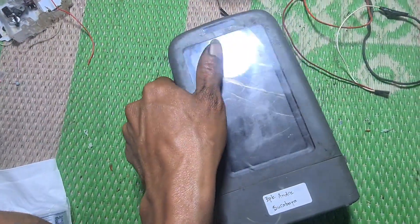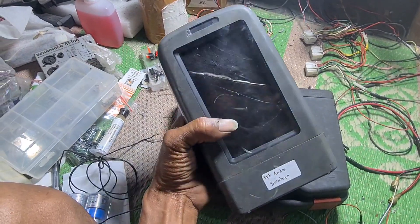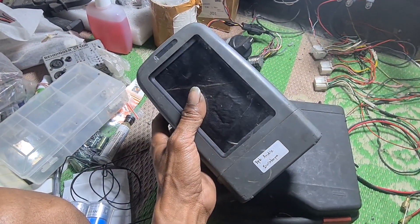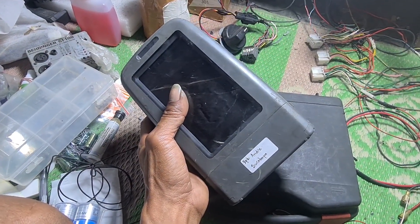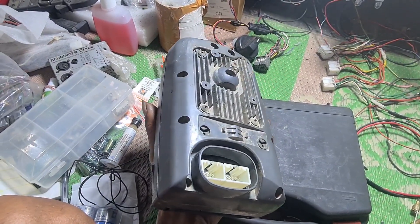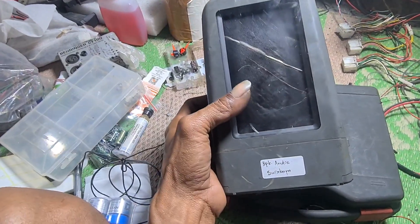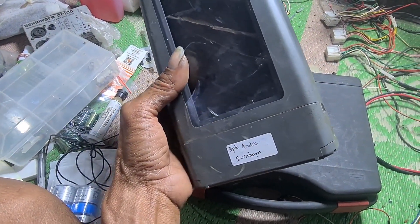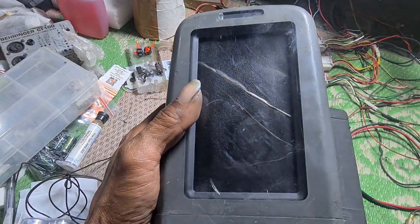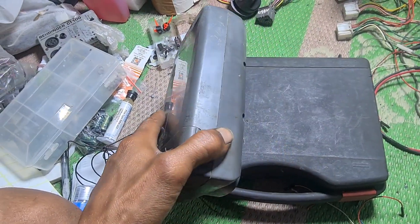Assalamualaikum warahmatullahi wabarakatuh. Rekan-rekan, kali ini saya akan videokan cara pengetesan monitor CAT 320D. Pengetesan ini dilakukan tidak di unit atau di bawah, menggunakan power supply eksternal. Monitor ini kiriman dari Bapak Andre Surabaya, yang minta polarisernya diganti karena polarisernya bergerut-gerut. Kita akan coba nyalakan dulu monitor ini.